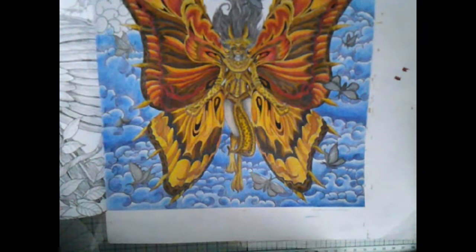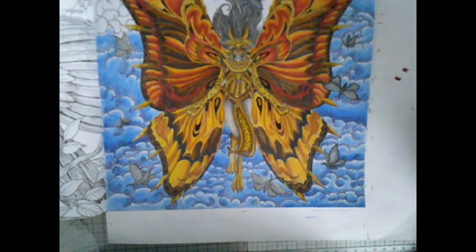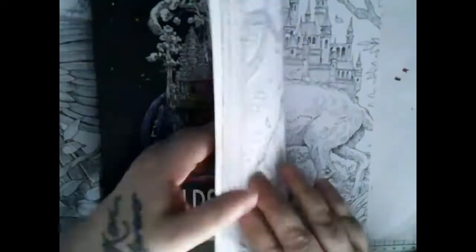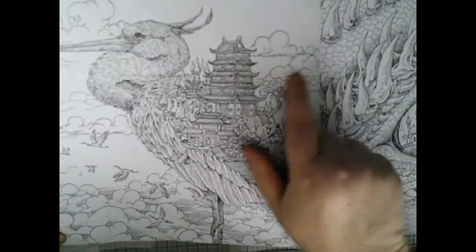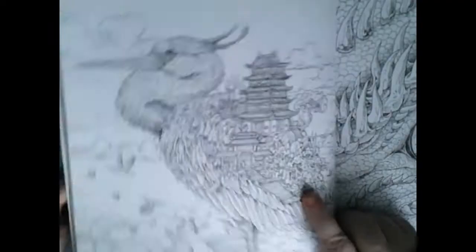I was going to just use my stencil and a blender brush with my Tim Holtz distress inks for the background, but then I thought not everyone has distress inks. Also, I want to try and get more into doing my own backgrounds - like I did on the spider page from last month where I did the brick wall. I love clouds and I'm trying to work on getting my clouds a bit better.